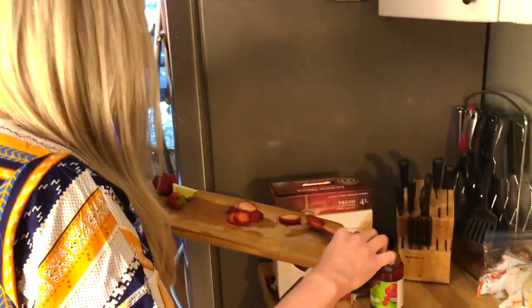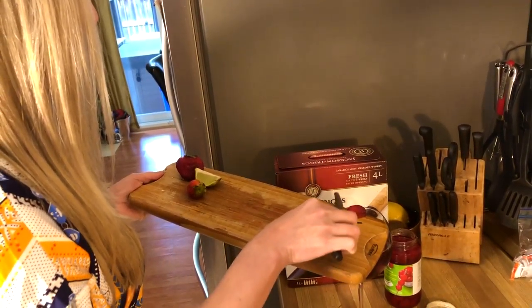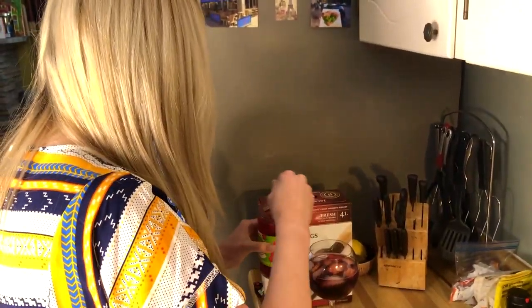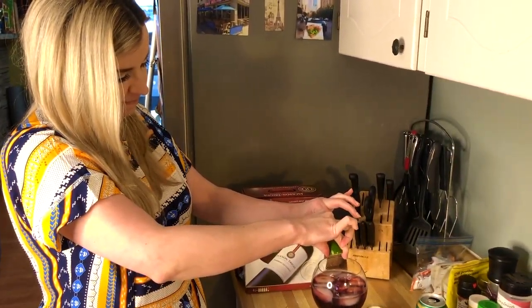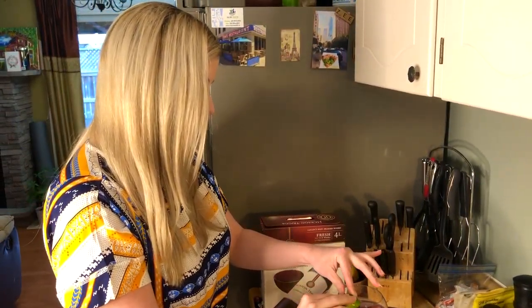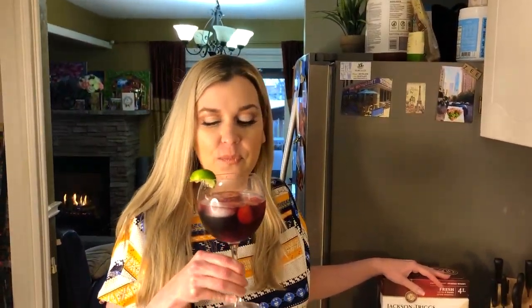Then you're going to add your strawberries — using a very mini spoon. Last, you're going to spritz some lime and then you can put the lime on the side for garnishment. Cheers!